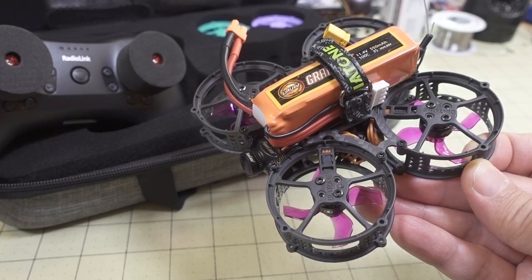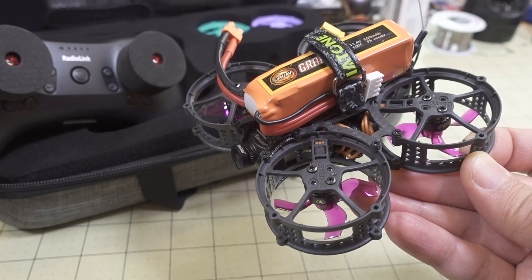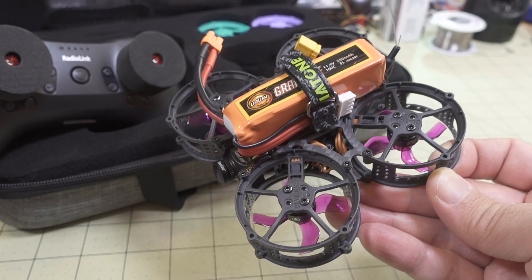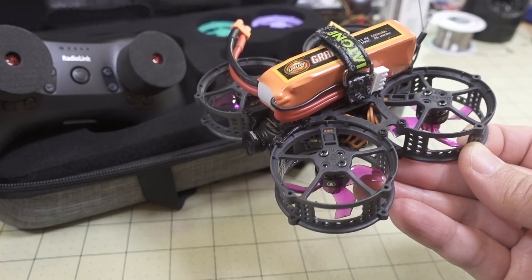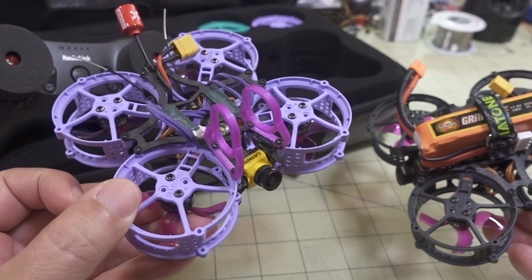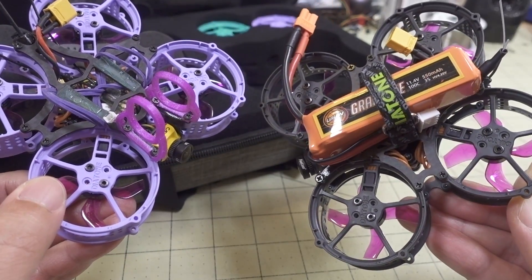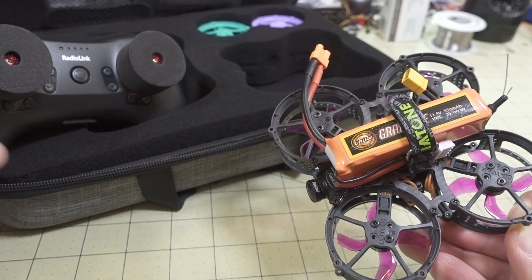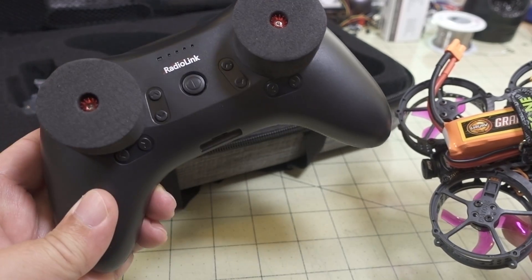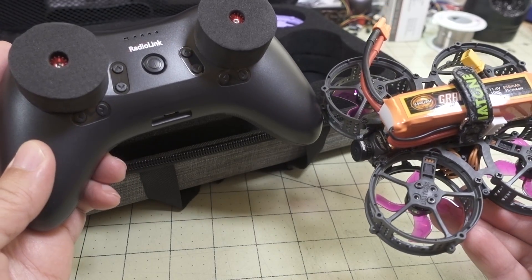This video covers the Diatone Tino Whoop RTF kit. I've already done full review videos on the individual products, so I won't cover every detail again — I'll refer you to those in the description. The RTF version is basically the same as the standard Tino Whoop except it has the receiver already installed and bound to the RadioLink transmitter. These two things are already bound, set up, and ready to fly.